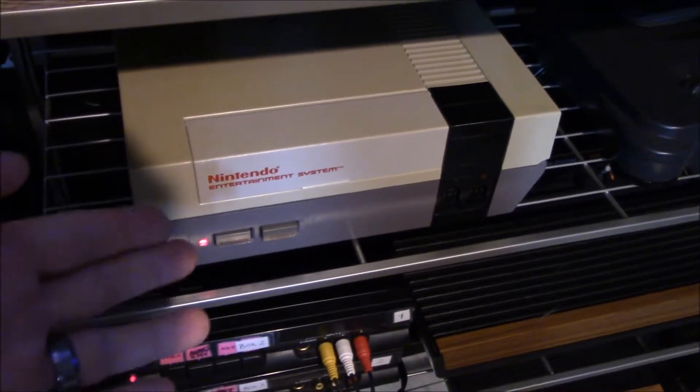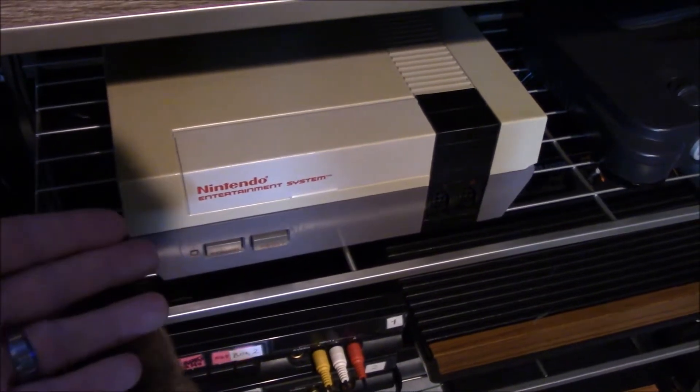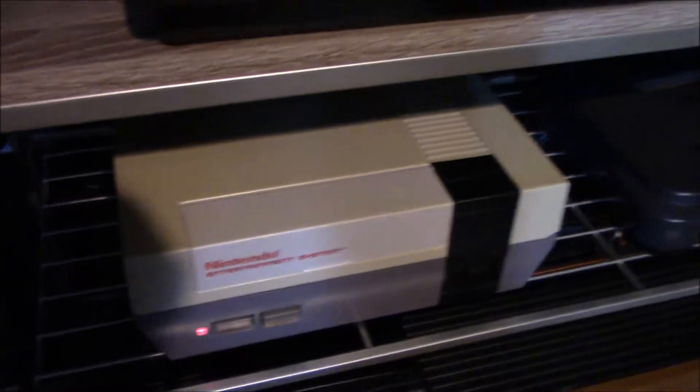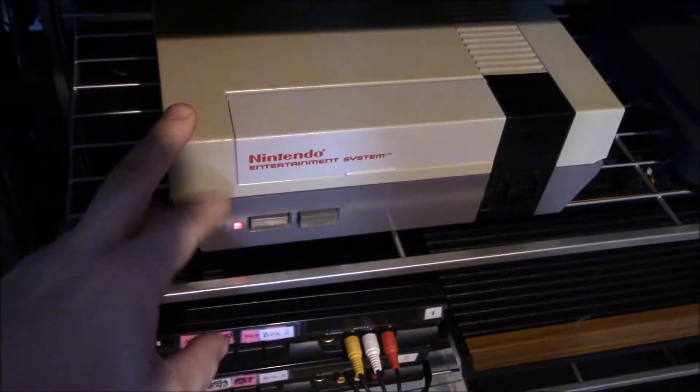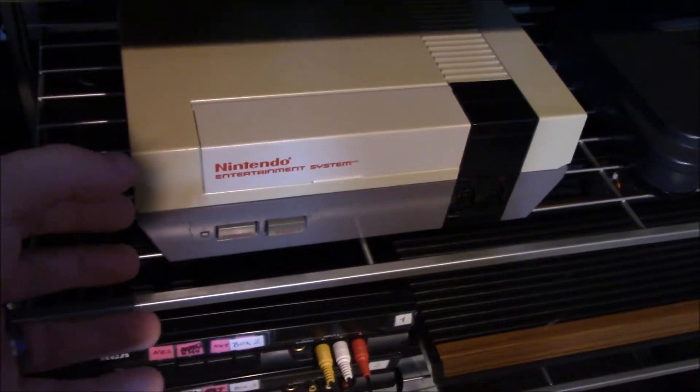Hey guys, so this is a very common problem for old NESs. Where basically you put a game in, you turn the power on and it just keeps resetting.